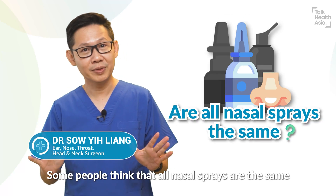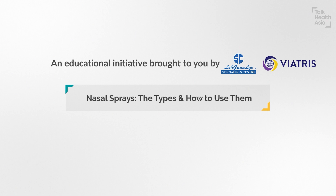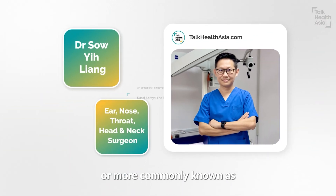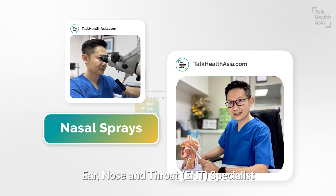Some people thought that all nasal sprays are the same, but actually they're not. Hi, I'm Dr. So Yee Liang. I'm an otorhinolaryngologist, or commonly known as an ear, nose and throat specialist.